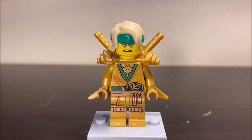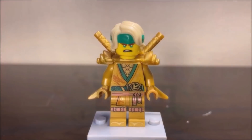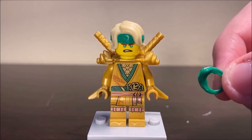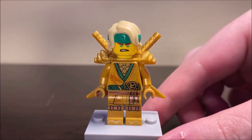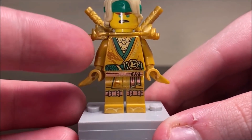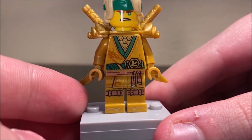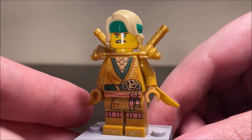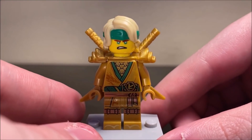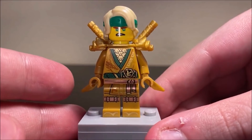Continuing on with the ninja themselves, here we have Lloyd in his golden legacy form, which is actually obtainable in the Tournament of Elements set — a kind of small set, so this guy is very easy to get. I often display this guy with a green half mask because I feel the figure looks much more complete with one. Unfortunately, in the actual Tournament of Elements set, he just comes without it, which is still a very solid looking figure. The torso print looks really nice. I love the dragon detailing. The green looks really nice among the gold, and Lloyd is kind of known for being gold sometimes.